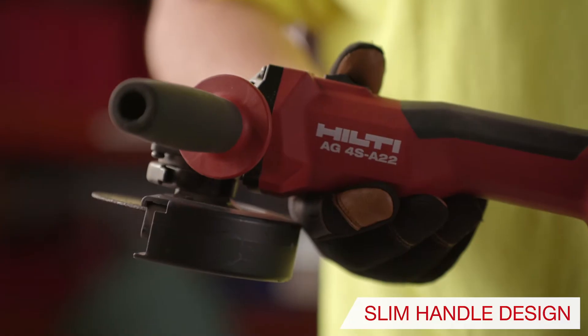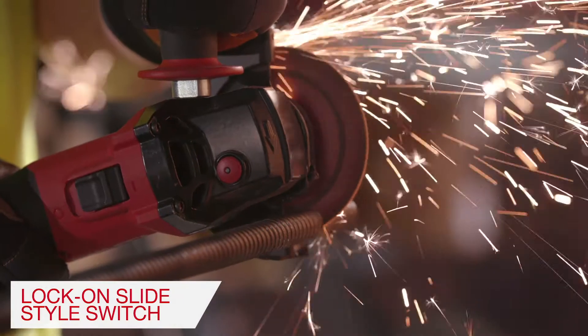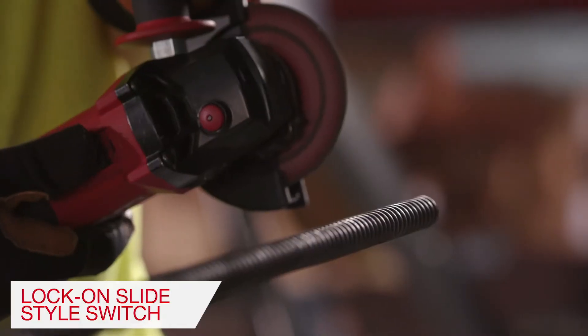The slim handle design makes for great handling, user comfort, and safety. The lock-on slide switch helps increase productivity during periods of extended runtime.